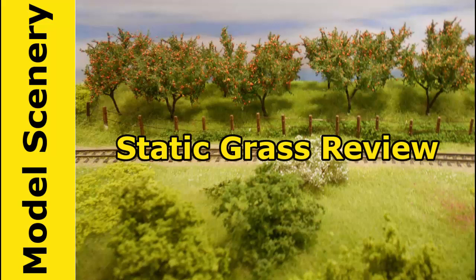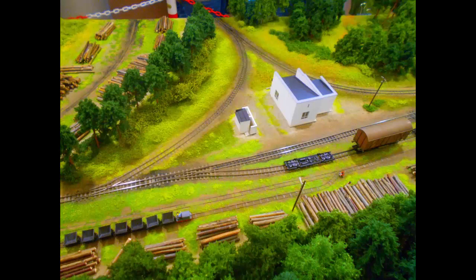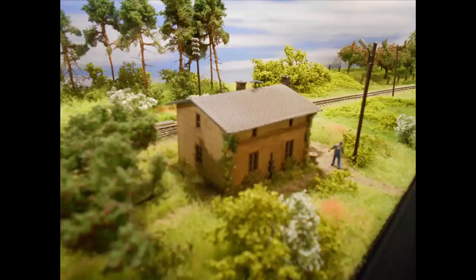When creating scenery, the static grass that you use makes the difference between something that looks realistic and something that's just okay. Using the static grass shown in this video, you will be able to create scenery that looks much better than you ever expected.